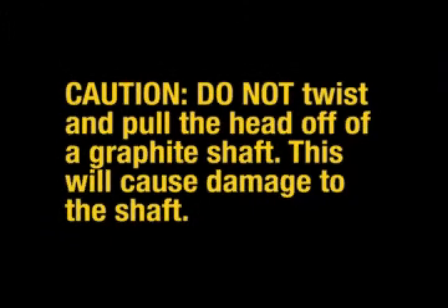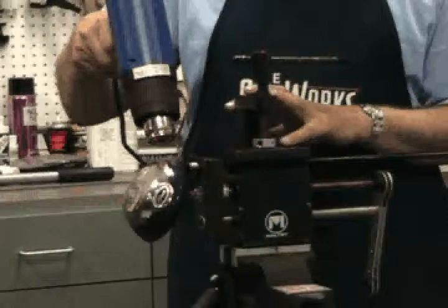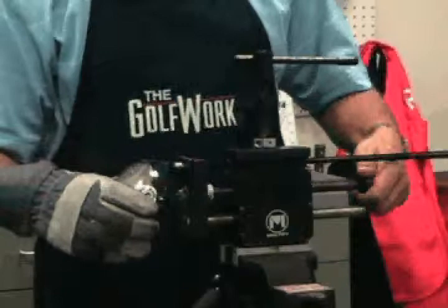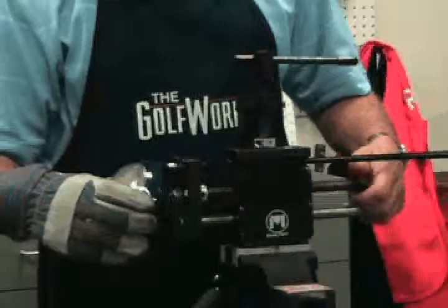Do not twist and pull the head off of a graphite shaft, as this will cause damage to the shaft. If the head is not loose, heat the hosel again for 30 seconds. After the second application of heat, repeat the process of turning the ratchet to remove the head. If the head does not come loose after another 90 seconds, heat it in three 30-second intervals, then stop heating. Wait for one minute, then start the heating process again. This process will minimize the possibility of damaging the finish.